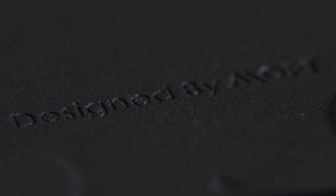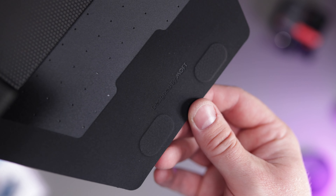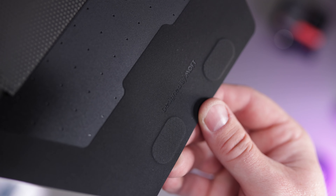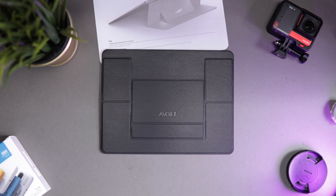I usually have my laptop in a stand at the side of the computer. But the fact you can take this on and off with the sticky means it's reusable over time. I'm going to take this when I go traveling — I can actually use it as a stand. It's going to come in really handy when I'm out and about. Hopefully this year I can take the laptop with me and use this.